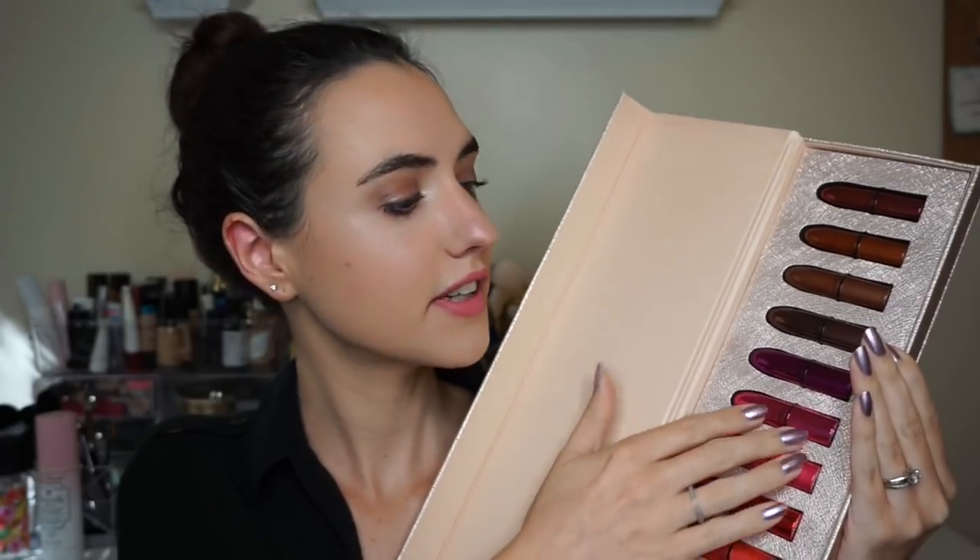This set retails for $69.50 US. It comes with 12 mini lipsticks and it also has this really beautiful case. This is a really sturdy case — it's definitely a display piece. I love the rose gold detailing, I love the texture. It does have a magnetic closure, and it's beautiful inside as well.